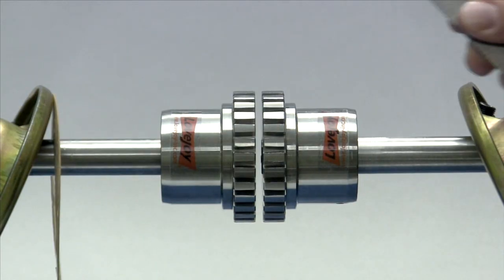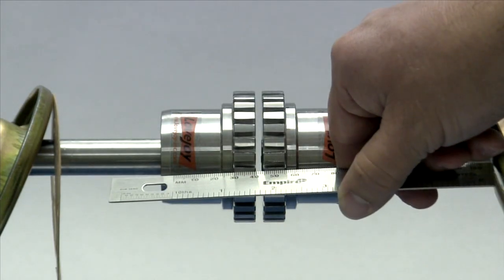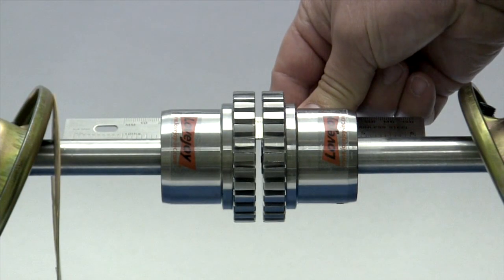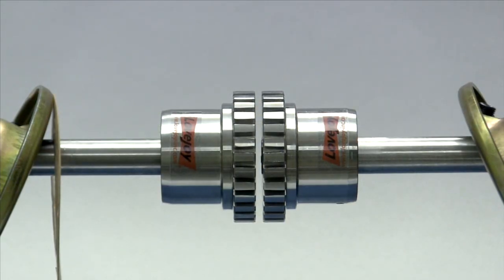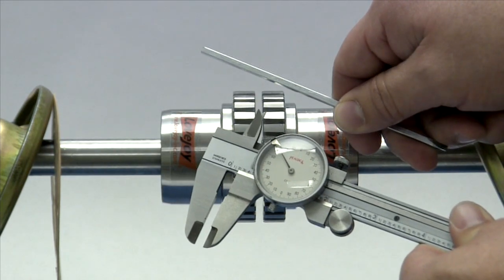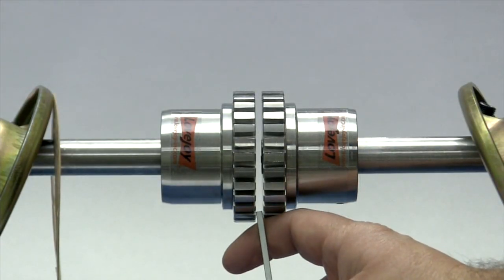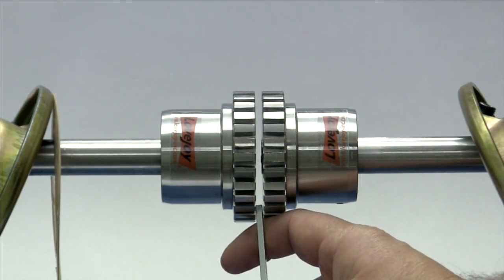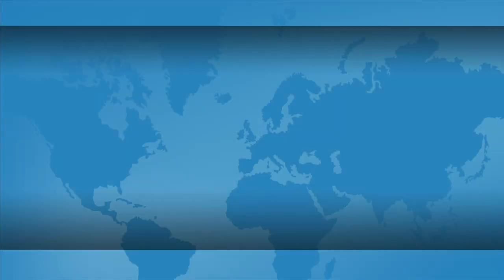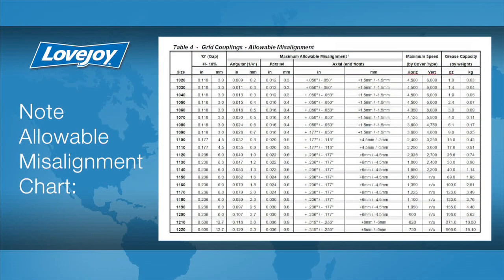To check the basic alignment, start by laying a straight edge across the major diameter of the hubs. The maximum allowable parallel offset should not exceed the amount specified in the installation guide for your particular coupling size. The angular and axial alignment can be checked using either a spacer bar or vernier calipers to measure the gap between the faces of the hubs. If space permits, this measurement should be taken as close as possible to the edge of the grid teeth at four different locations: 3 o'clock, 6 o'clock, 9 o'clock, and 12 o'clock. The difference between any two of these measurements should fall within the range specified in the installation guide under the heading angular. If the deviation exceeds the angular value specified, you will need to realign the equipment to correct this condition.